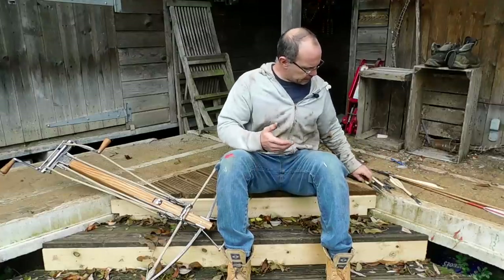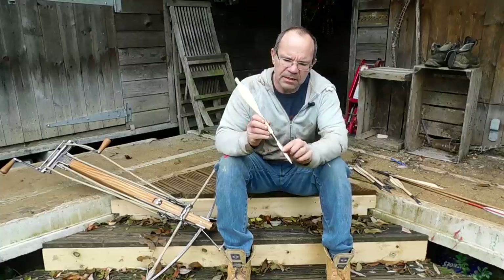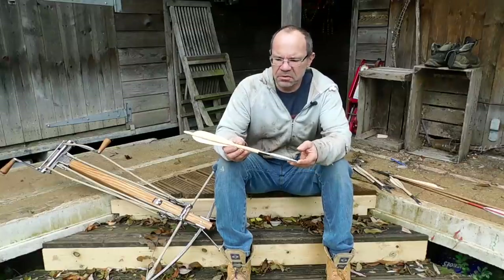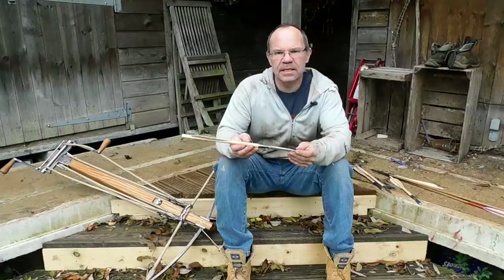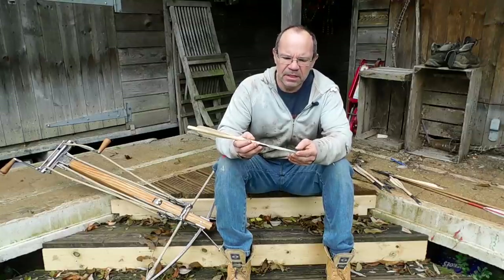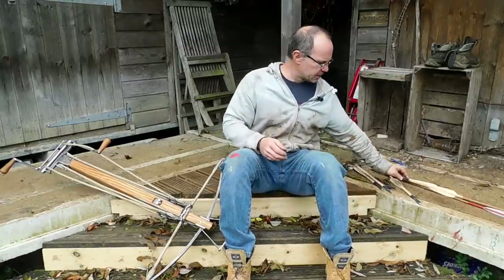The next one that Scal asked me to do, again another Hector Coal head, is a needle bodkin. I've not seen crossbow bolts with needle bodkins on — I'm sure they did make them — but because of the length of it, it made it rather interesting trying to get this thing to balance. But anyway, we've got there. Again, an absolute monster, weighing in around about 90 grams, so I'm sure Scal will do some serious unpleasant damage to something with that.